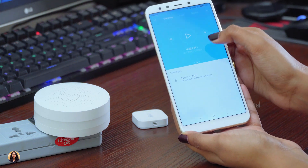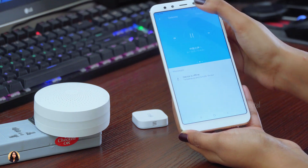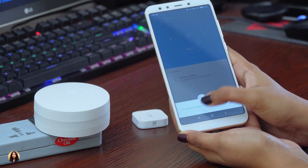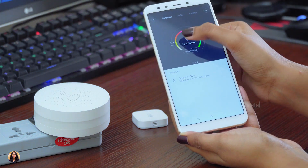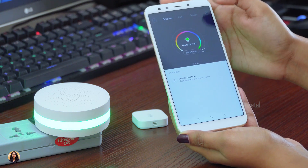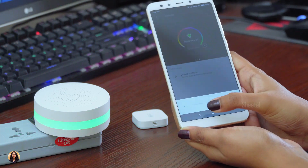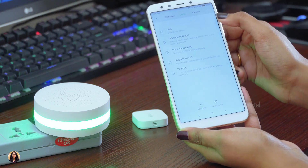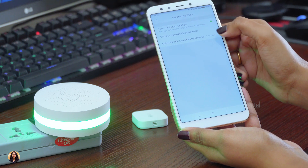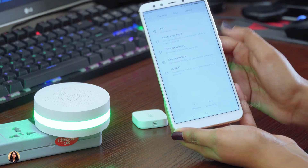When you swipe, you get the radio. You can also adjust the volume here. This is where you can turn on the LED light — it has about 16 million changeable colors that you can select according to your choice, and you can adjust the brightness as well. This light is really bright and can be used as a night lamp. In the Auto section, it shows various devices you can connect, like a lamp, alarm, clock, or doorbell. If you have any of these devices, you can turn them on or off or control them directly from the app.